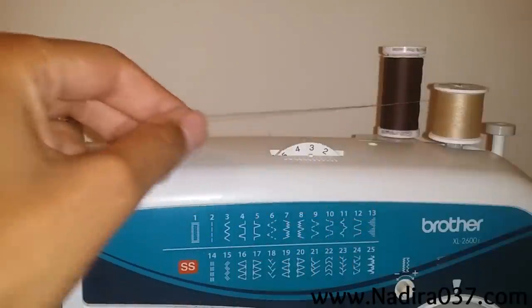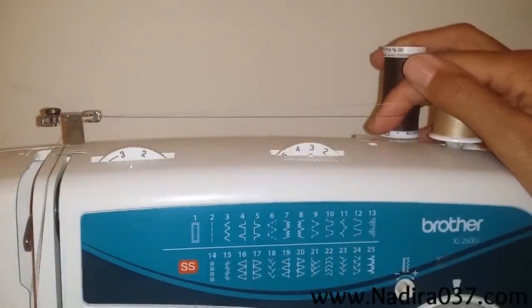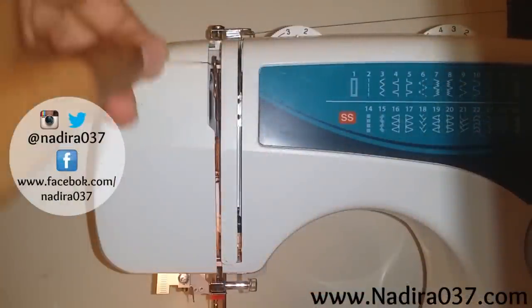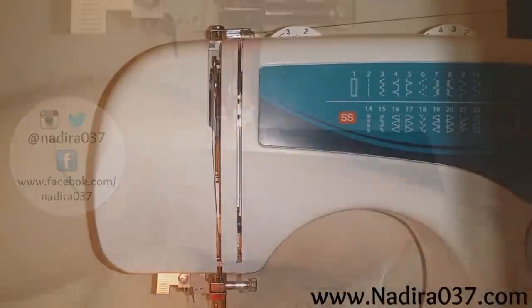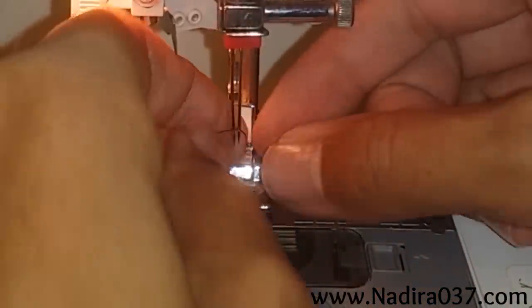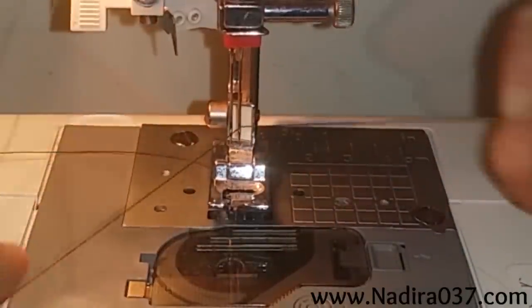From here you'll go ahead and thread your machine as you normally would. I'm just going to thread my needles using my fingers — you can use a threader or whatever you like. Start off with your first thread and then your second thread.